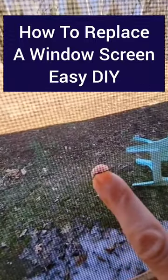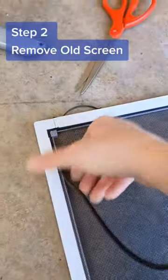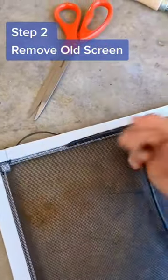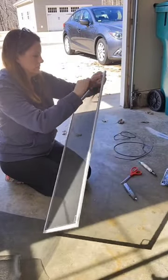If you've got holes or tears in your window screens, let's replace them. Remove the screen from the window and lay it on a flat surface. Remove the old screen mesh material from the frame by prying out the old spline from the grooves around the edge of the frame. Then remove the old screen material.